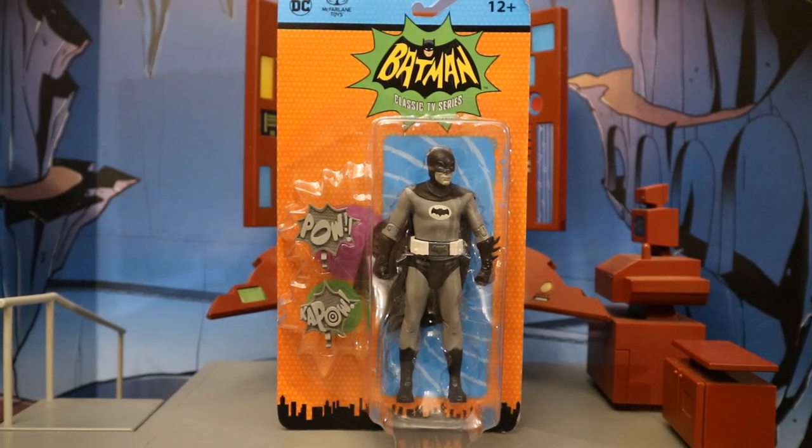Hey everybody, this is D. Hunter bringing another action figure review. Today we're going to look at the McFarlane Batman Classic TV Series 1966 Adam West TV show Batman.